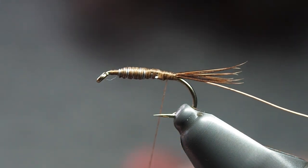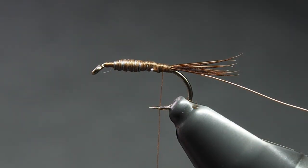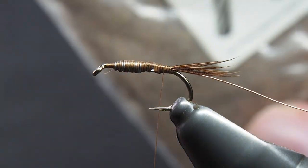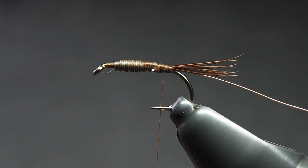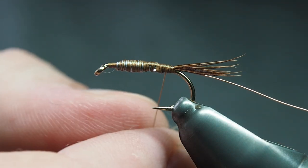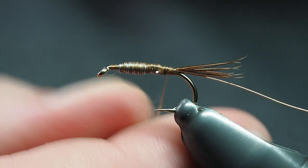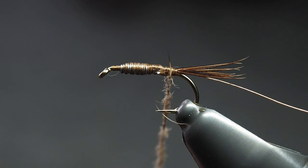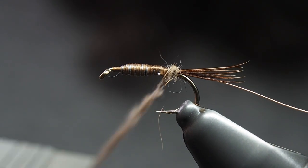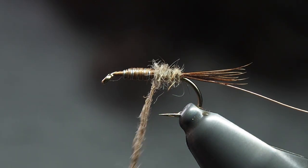Next up is the dubbing — and as its name says, Hare & Copper — so we're using hare's dubbing. This stuff's quite cool; it's got a little bit of UV mixed through it as well, so not only are you getting all the guard hairs spiky and sticking out, you've also got a little bit of flash through it. To be honest, that's a great fly even without it. I just get a nice little dubbing noodle on there and we're going to bring that forward around the body. Wrap it as you go — if you need to re-tighten the noodle, by all means do it.